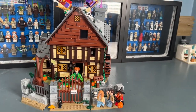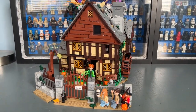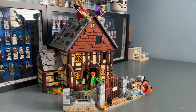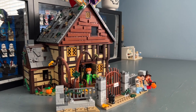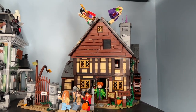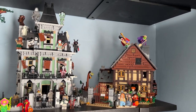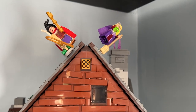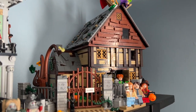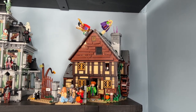The minifigures make up a decent portion of the $230 price tag. I think when this set retires they'll increase significantly in value, but they're an added bonus — the actual cottage build stands alone as a fantastic LEGO Ideas set and a great Halloween set. I really like its rustic, worn-down look. It displays well next to the Monster Fighters Haunted House. I give it a nine out of ten — the only reason it's not a ten is because the interior is kind of hidden once the set is finished. It's a great set to add to your collection.